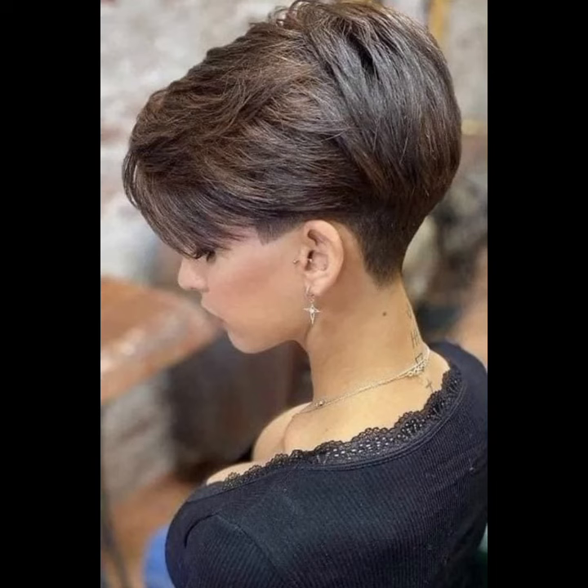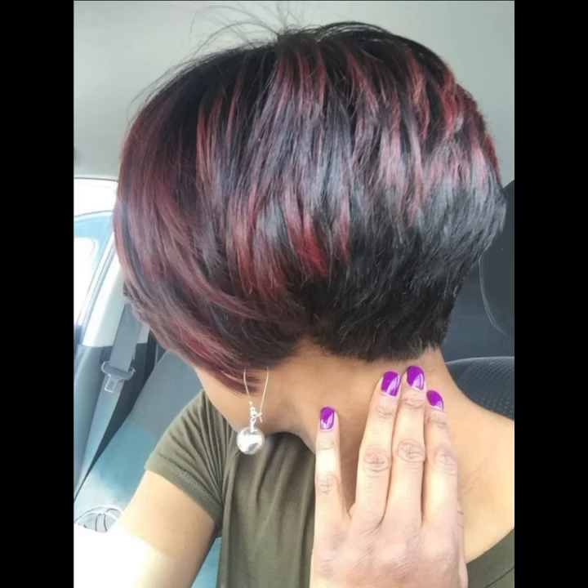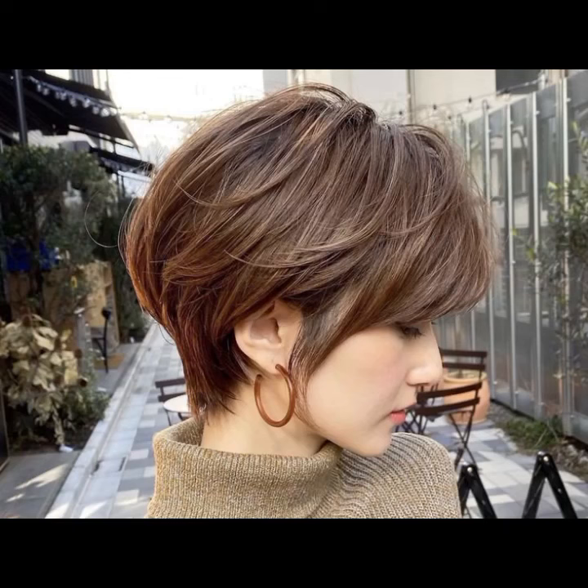And if you want to look something different, something amazing, something attractive and most beautiful in your personality, then you have to try these short haircut ideas, these pixie bob cut ideas, these different types of layered haircut ideas. I hope you guys love all these amazing and impressive haircut ideas.